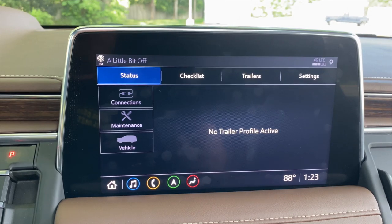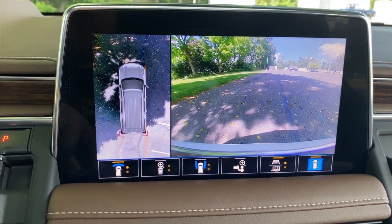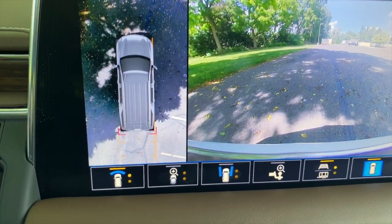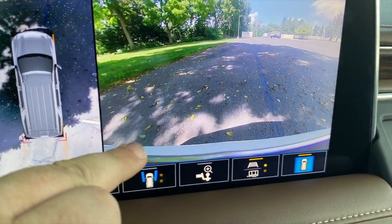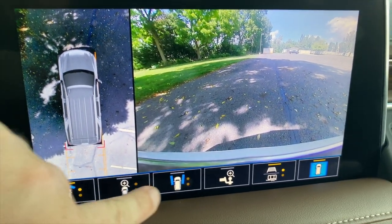This vehicle does not have Chevy's comprehensive towing suite, which is available on the Silverado. That said, you still get a fair number of cameras. Look at how crisp and clear this 360-degree camera is — that is very, very high quality. The picture isn't perfect here because the sun is creating a bright spot, but look at the clarity, resolution, and color.